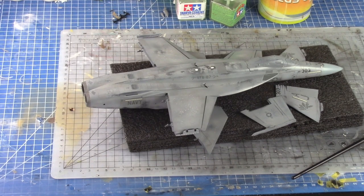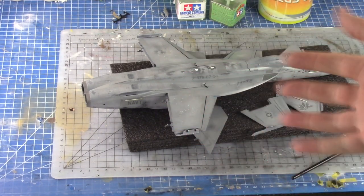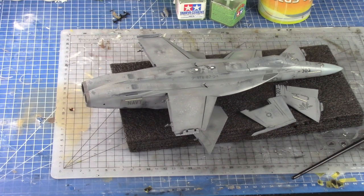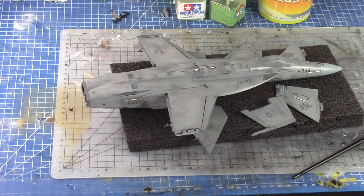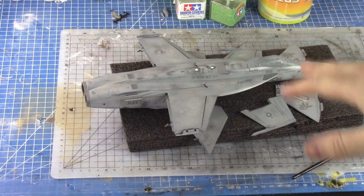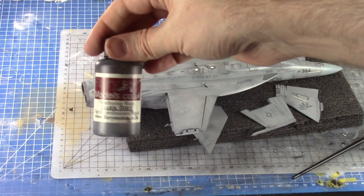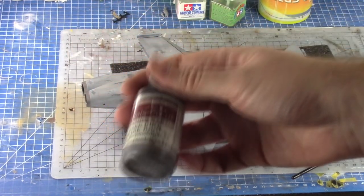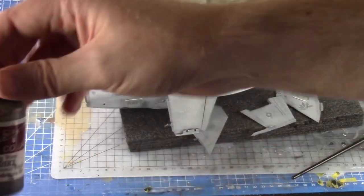Hope you had a great week — we're back and ready for some weathering. Since last week we put decals on, I gave it a gloss clear coat all over to seal those decals and prepare for the panel line wash. I'm a little apprehensive because this model has quite big panel lines, so the wash will be interesting. We're using Flory Models Dark Dirt wash — dark dirt is my go-to 99% of the time, it just works really well with aircraft.